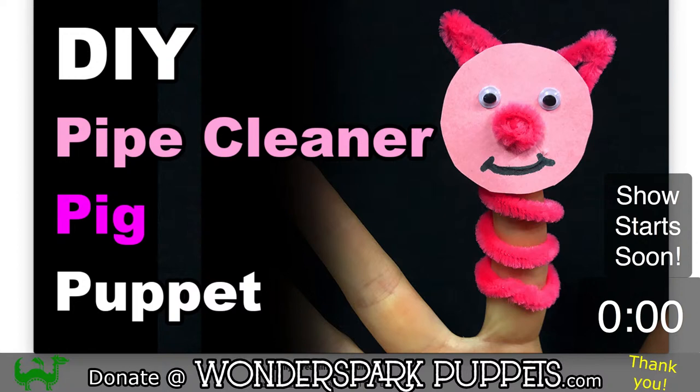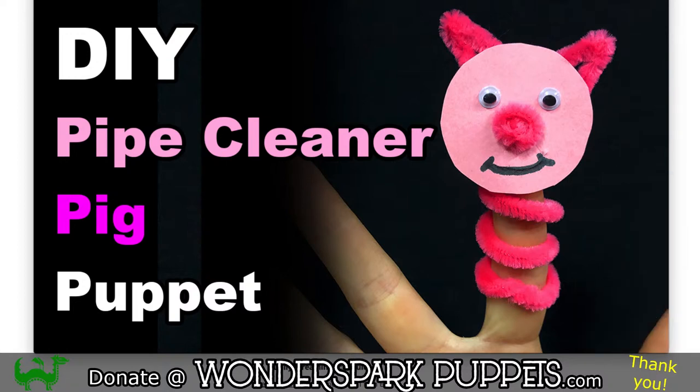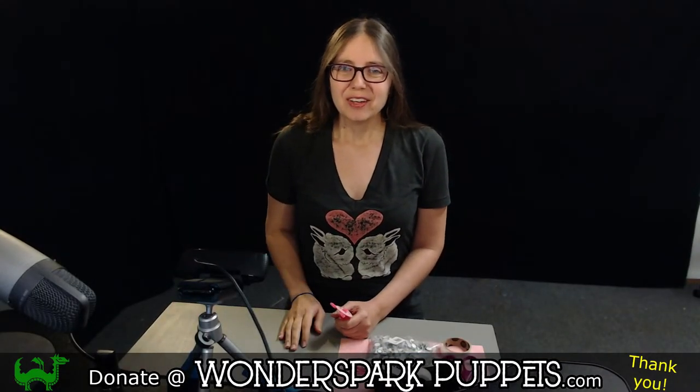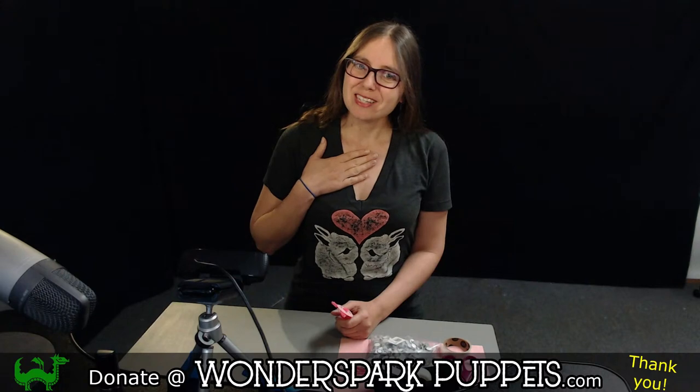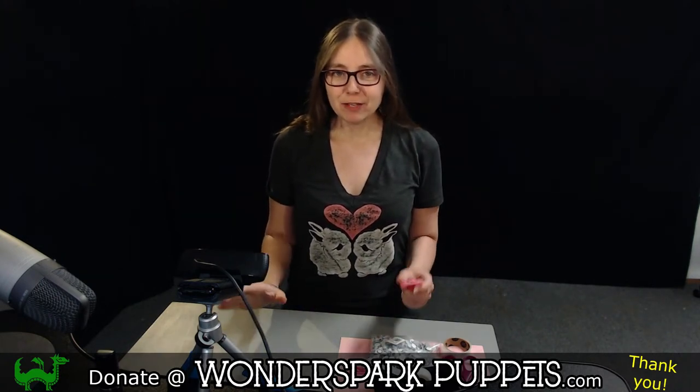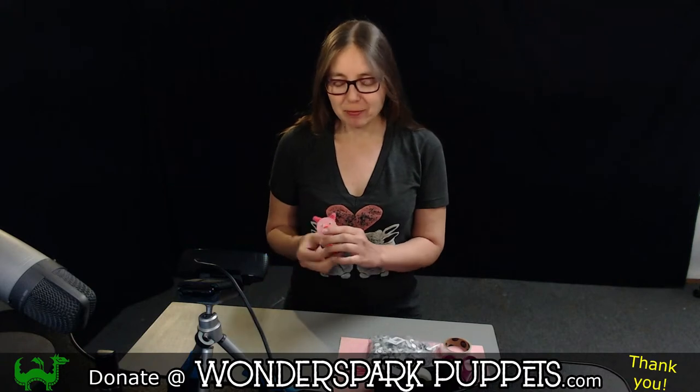Hello everyone! I'm so excited to see all of you. My name is Zee and I am from Wonderspark Puppets, and today we are going to be making some really fun pig finger puppets out of pipe cleaners.